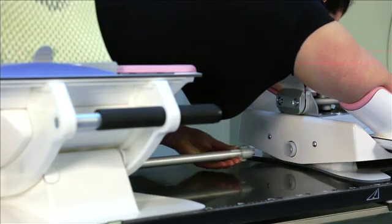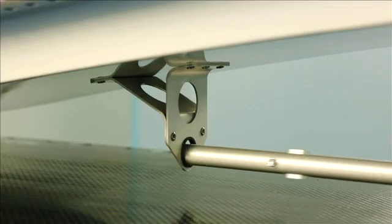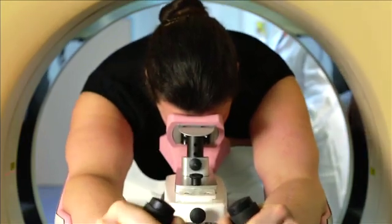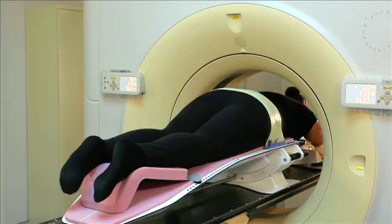Pull the metal shaft backwards to secure the position of the Sagittilt. Now you can perform the scan of the patient. Based on these images, the physician will determine if tilting the patient is necessary or not.